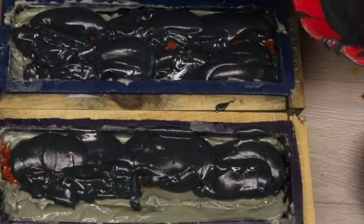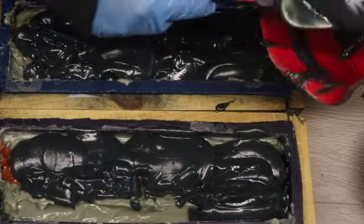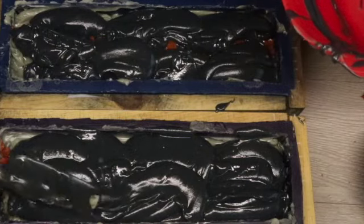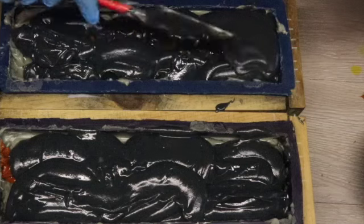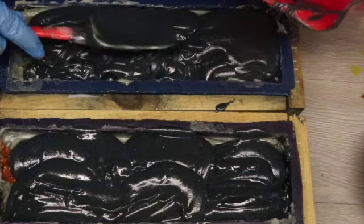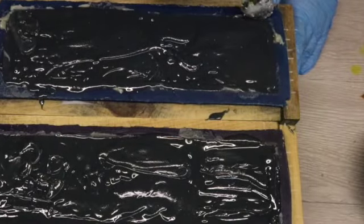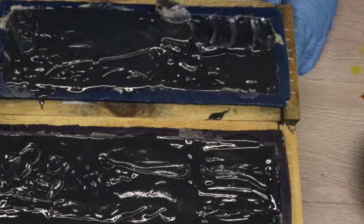Now I have those suns nice and covered up. I'm getting the rest of this blue soap into the mold and then tapping it down to get the soap right into the ridges and make sure I don't have any air bubbles. Because of the thickness of this soap and the design there might be a few air bubbles, but I will be able to fix those before I sell the soap.